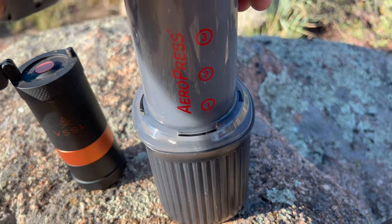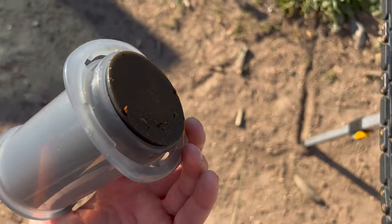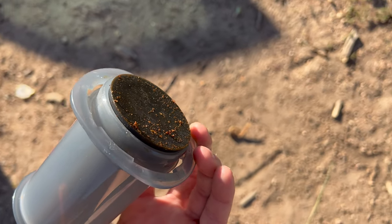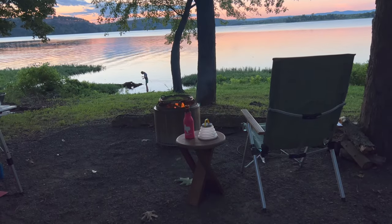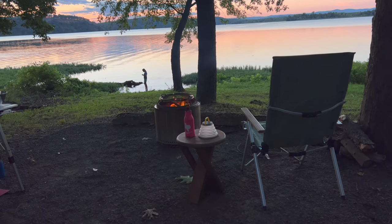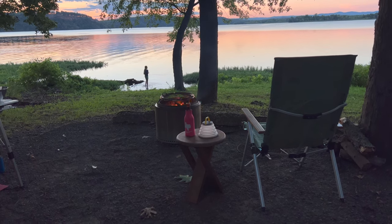After you enjoy your cup of coffee, cleanup couldn't be any easier. You just take the lid off and press it out, and all of your grounds along with that paper filter come out, and you can just rinse this off and you're ready to go. So these are some of my favorite things I have been using lately. Leave a comment down below if you have any suggestions of items I should try out. Thank you guys for watching and I'll see you guys in the next one.